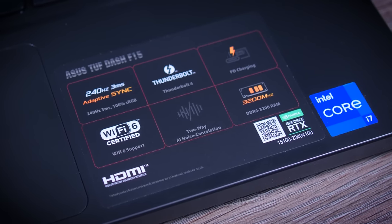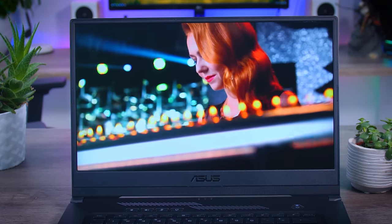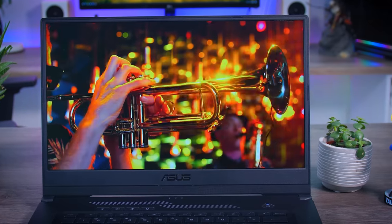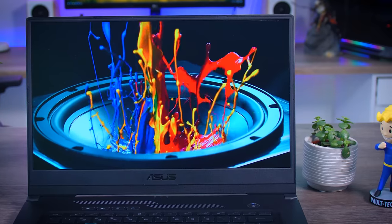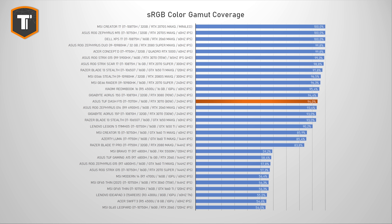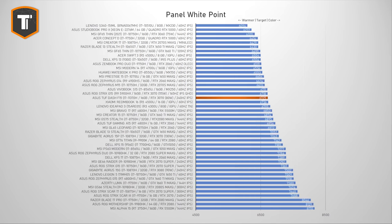While smaller bezels and privacy are valid reasons to omit a webcam, many people simply need one and I personally think they should have included it. As for the display, this version has a 240Hz 1080p IPS panel — the same panels used on their higher-end gaming laptops from last year, which is great news for gamers. They feel fast, look very smooth in AAA titles thanks to adaptive sync, and offer nice colors. I measured 94% sRGB color gamut, which is close enough to ASUS's claimed 100% for creative work, and color accuracy is excellent with near-perfect colors out of the box.